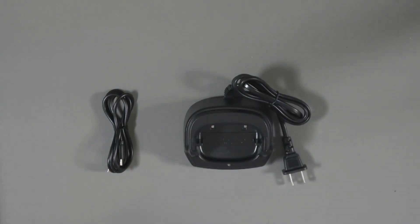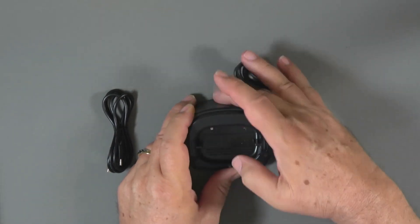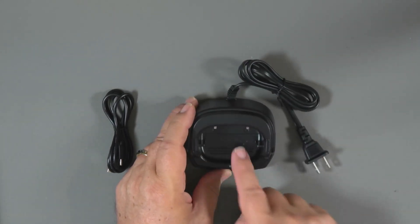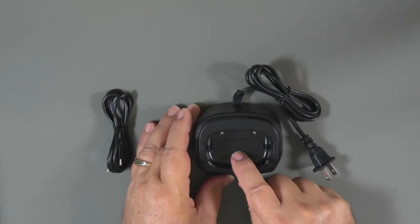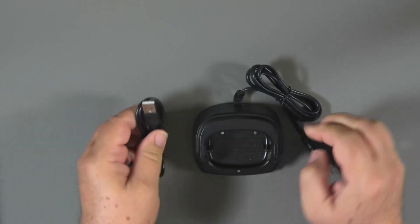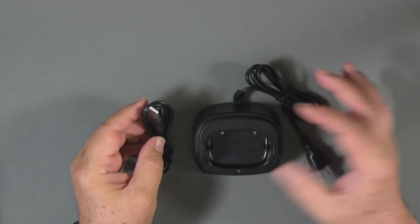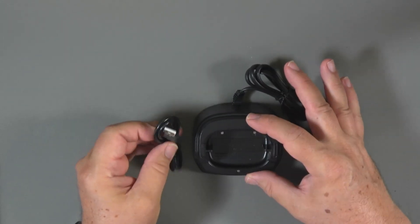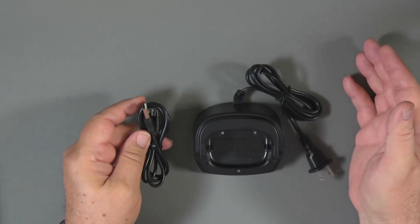In terms of charging, you can charge the radio two ways. Some of the 21 series Baofeng radios have a cradle — it's wired in so you don't plug the cord in separately, with a plastic insert to fit the radio model. It also comes with a USB-C cable for charging. The cradle is supposed to charge it a little faster, probably due to higher current flow, but generally the USB-C works fine.